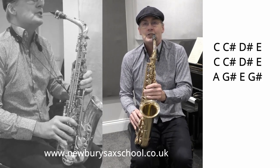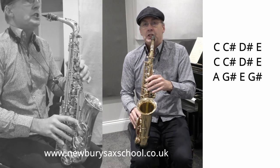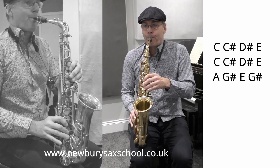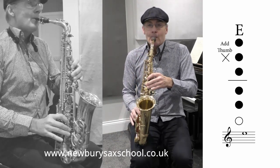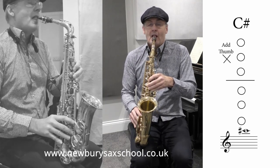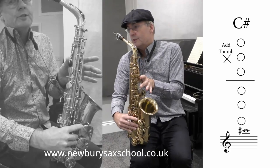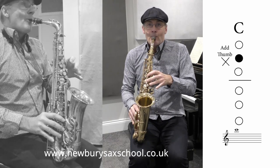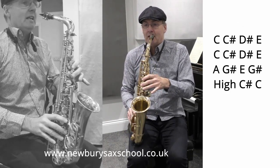That's your first phrase. The second phrase starts exactly like the first phrase: C natural to C sharp — middle finger and open again — then your D sharp to E, then it happens again, then your A to G sharp. Then your E, then your G sharp, with the thumb on. And you've got a new note for us: top C sharp. That's with your octave key on — there's your middle C sharp and this is your top one with your octave key on. Then you go down to your C natural, which is the middle finger with the octave key on.